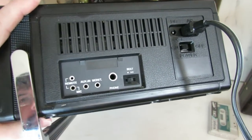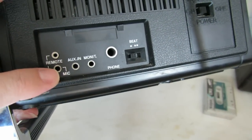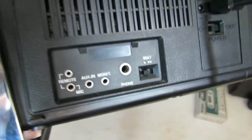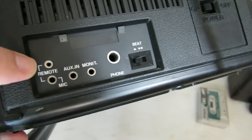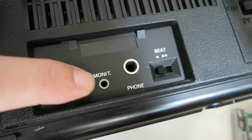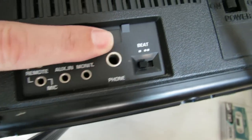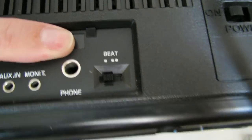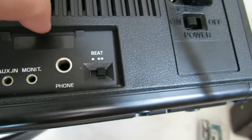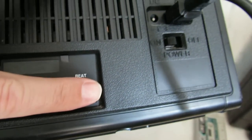Over here on the other side of the unit we have inputs for a microphone, a remote — which I'm not sure exactly what that allows you to control — an auxiliary input, which is cool, a monitor output, and a headphone jack. I'm not exactly sure what that other connector is; I'll have to look that up and put a note on screen when I figure that out.